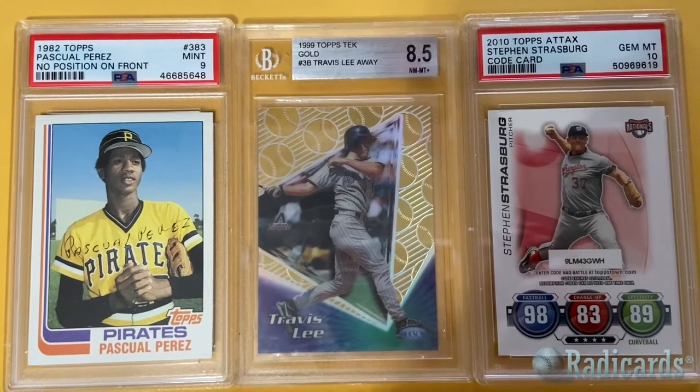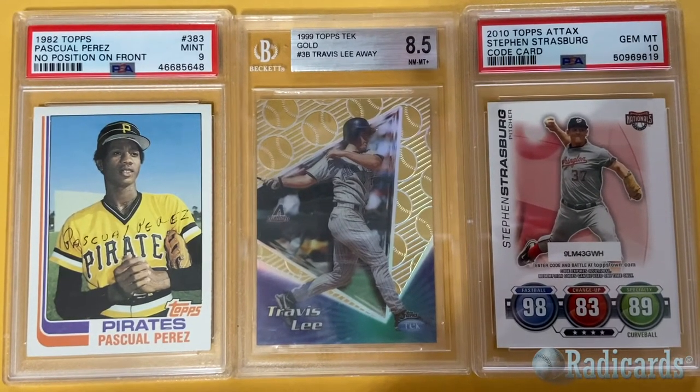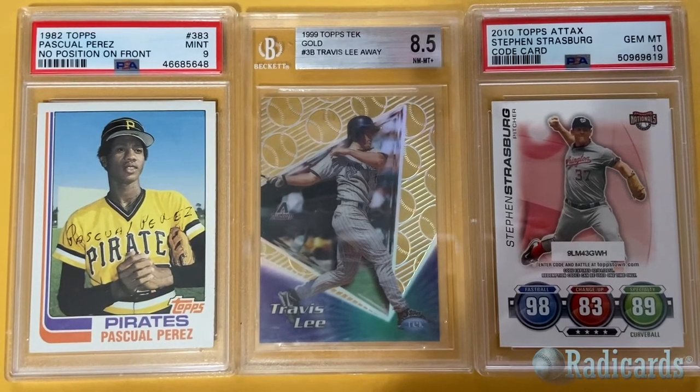More miscellaneous stuff from my desk. We got the '82 Topps no-position-on-front variation — a card I've always wanted. That card's great to have.